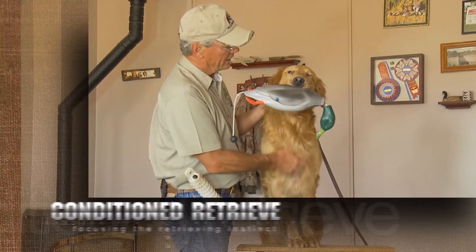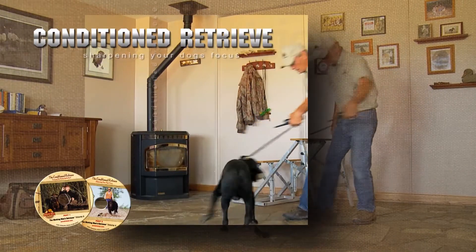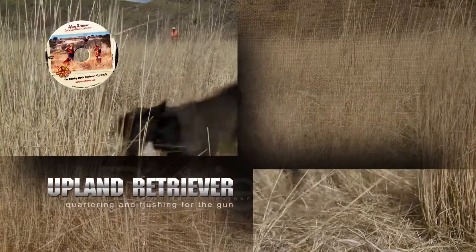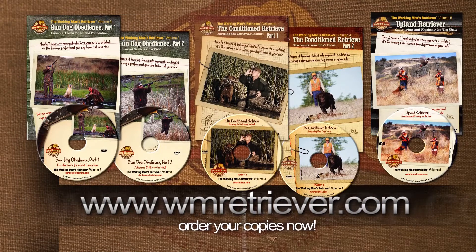Dan guides you through the essential points of every step by using dogs that have never been through the training before. It's like having a professional trainer beside you through every lesson. So pick up your DVDs now and start building your team for the field.